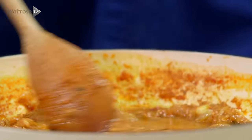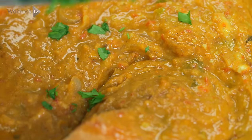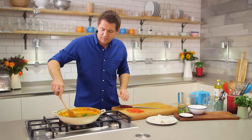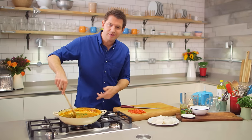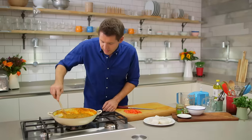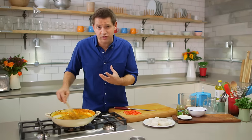Give that a quick mix, and then in with some fresh coriander. Stir everything together, and then you want to cook it out just for a few minutes so that the coconut cream does its job and starts to thicken up the sauce. The curry sauce has thickened up now and it smells really incredible, so fragrant.